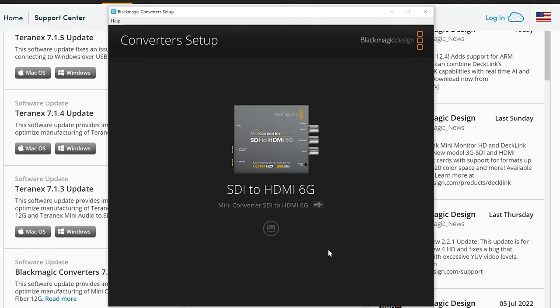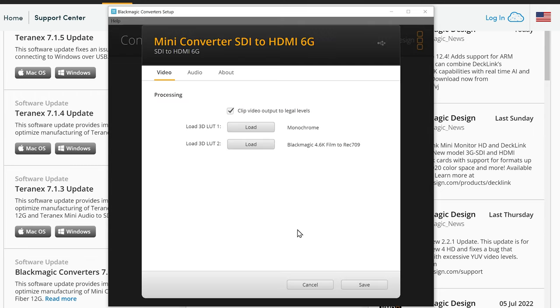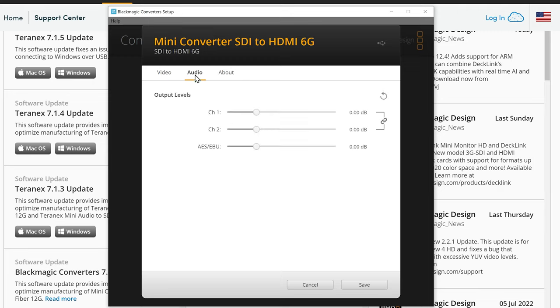Let's take a look at another converter — this is the SDI to HDMI 6G. Clicking on the properties button, you can see that you can actually load a 3D LUT, or lookup table, to alter the color of the output of the device. You can load in cube files that have been prepared elsewhere. There's also the option of tweaking the audio levels on the HDMI or analog outputs.